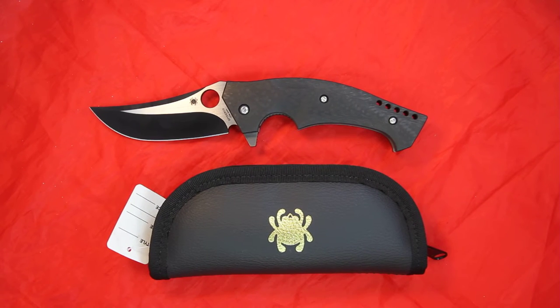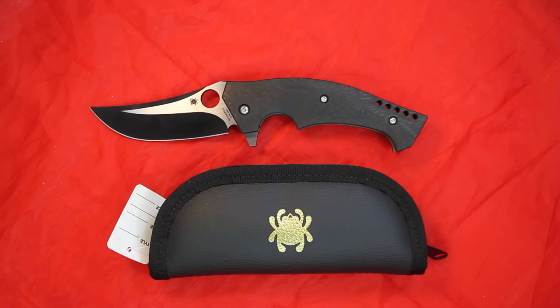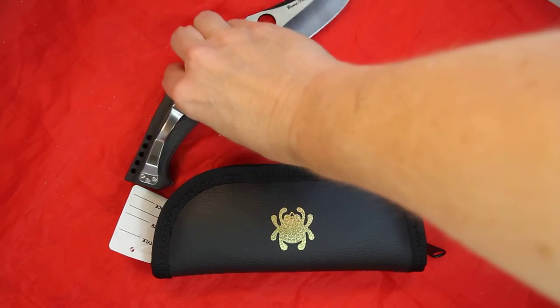This is the Spyderco Brend Perrella Mamba model C196CFTIP. It is a full plain edge knife. The blade has a very unique curvature and an extremely sharp tip. It is made of CPM S30V steel, and on the back side you will see the signature of the designers, Brend and Perrella.